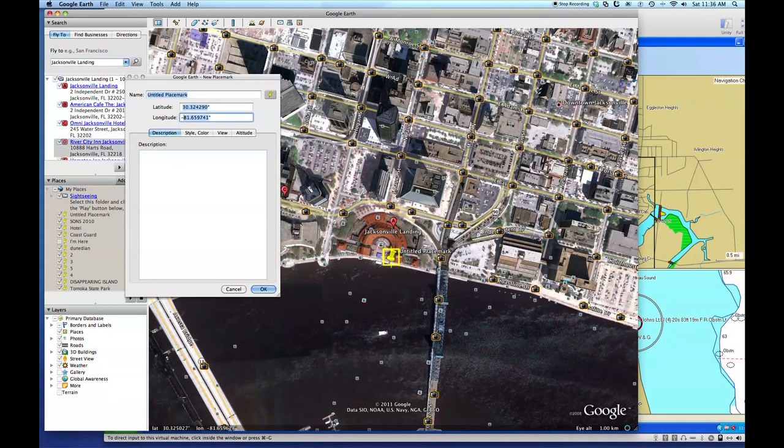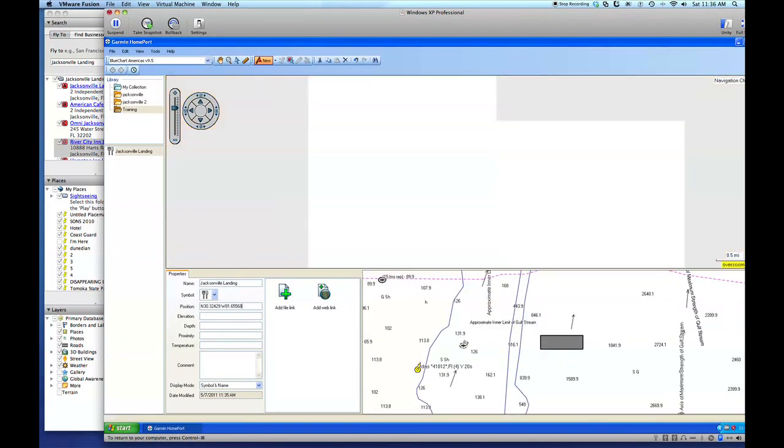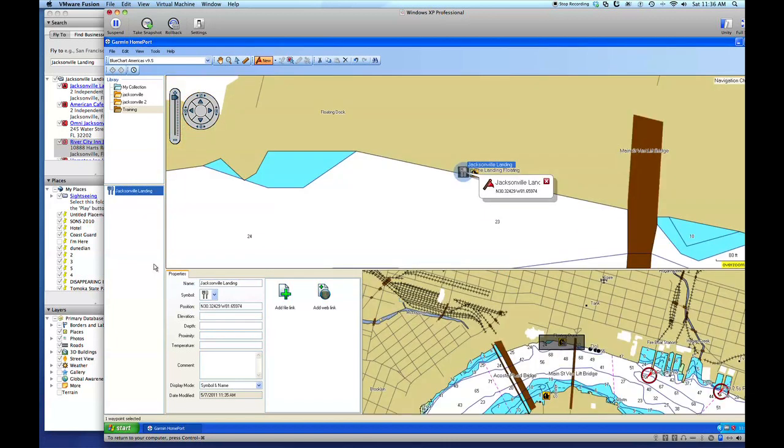I'm going back to Google Earth — this window's still up. I'm going to copy the longitude and close that out. Now we have Jacksonville Landing with the GPS coordinates entered. Your elevation, depth, and proximity fields will usually fill in automatically if you had a sounder pulling information from your boat. Notice on our panel we can right-click — or on a Mac, control-click — and choose Show on Chart. And there we go, it shows exactly where I put it.